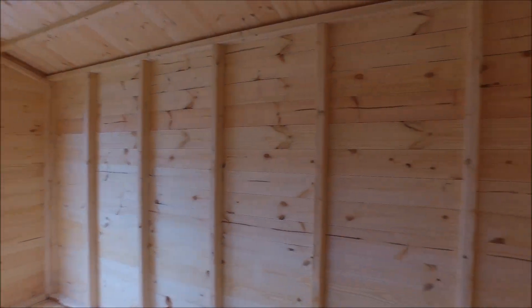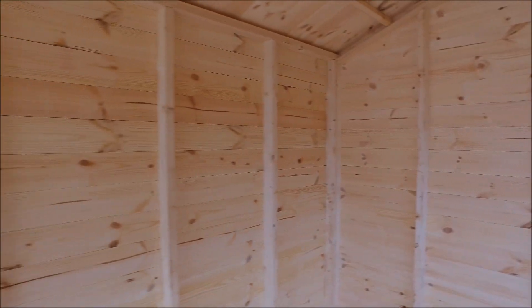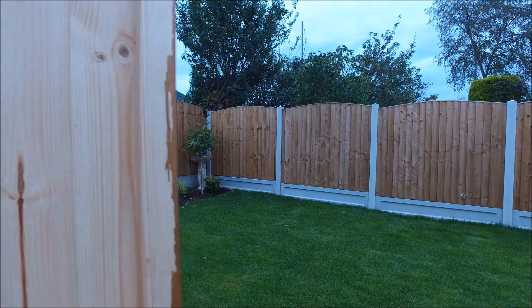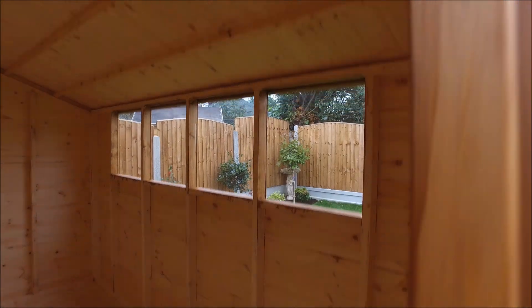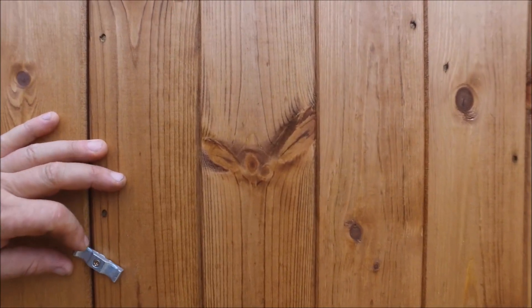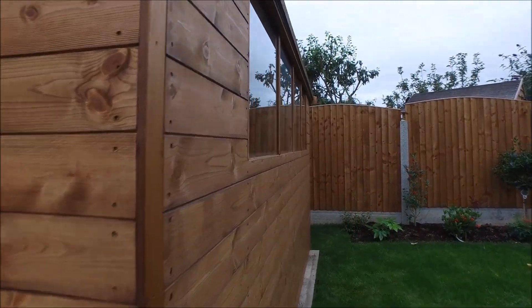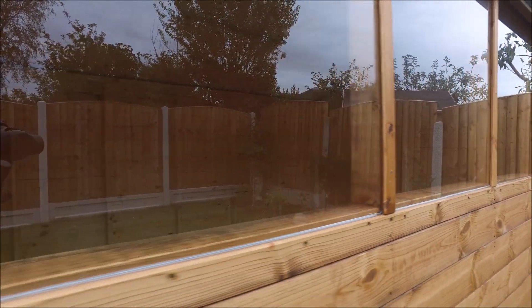There's one upright roughly every two foot, so there's plenty of strength in the building. The cladding is Grade 5 Scandinavian redwood. We use redwood because it takes treatment a lot better than whitewood does — whitewood has a sort of waxy finish to it. Redwood is also less prone to movement.